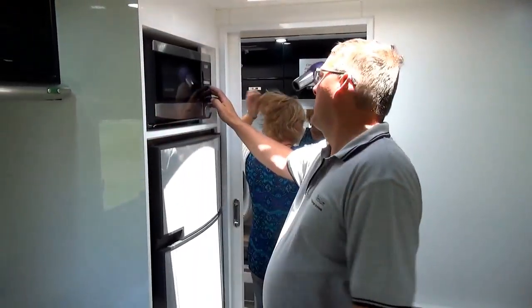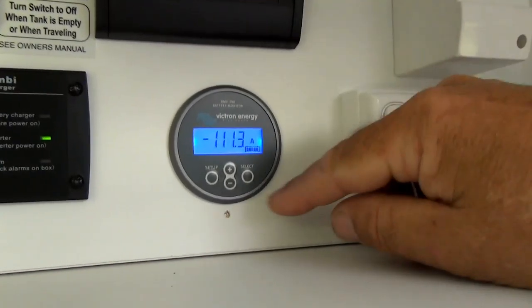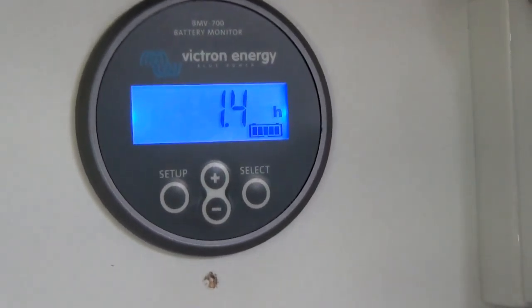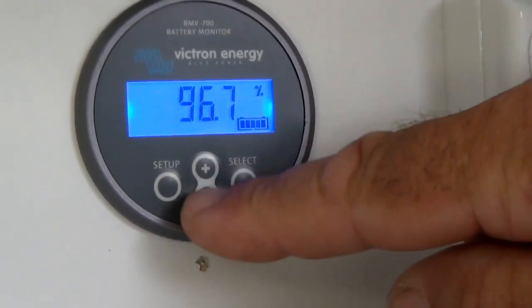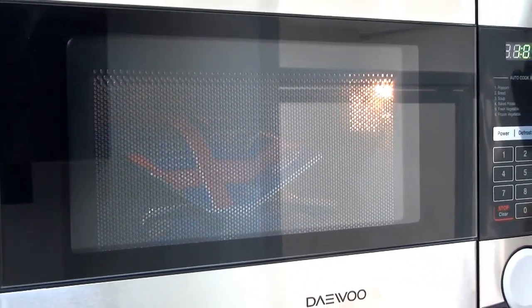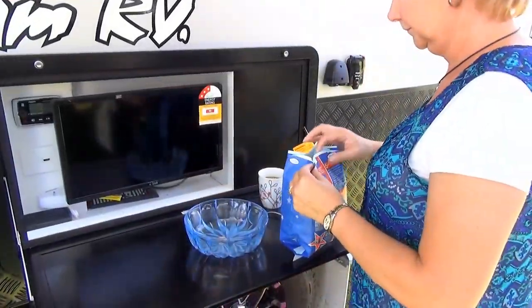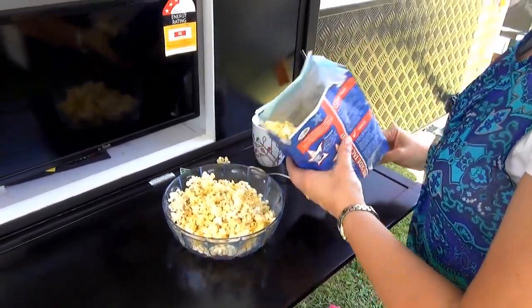This is Karen, my wife, using the hairdryer to dry her hair. While she's doing that we'll throw some popcorn in the microwave. The battery monitor shows that with the hairdryer and the microwave going together, it's drawing about 120 amps at 12.83 volts. Time to go at this stage is 1.4 hours before it reaches 80% discharged. The battery percentage is 96.7%, amp hours used is 4.8, and it's drawing 1.4 kilowatts at the moment. The popcorn's all popping away.